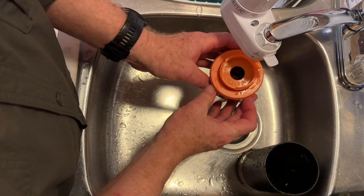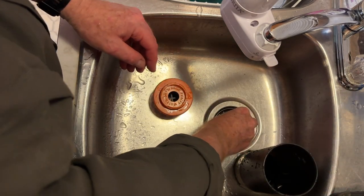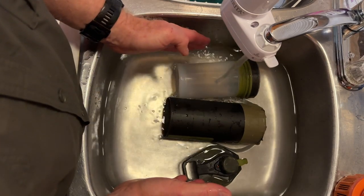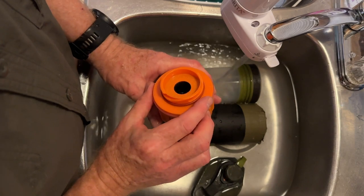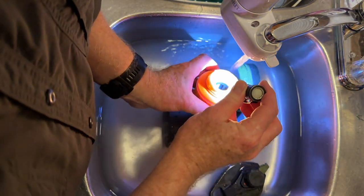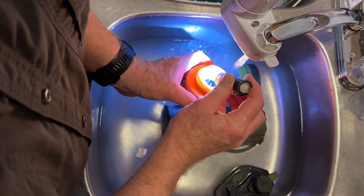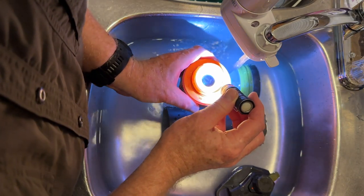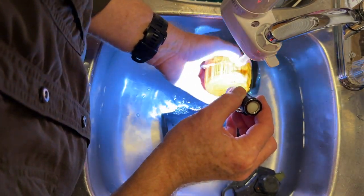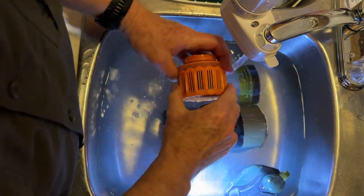I'm just going to soak this in some disinfectant — just enough to cover things up. I'm going to take a closer look at the fibrous filter. It looks pretty dark, pretty black, unlike it was before — meaning there's a lot of dirt in that. Hence, we're going to find out what's happening with the filter later on today.